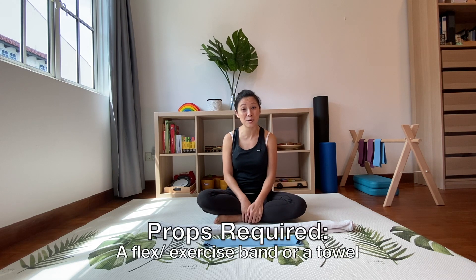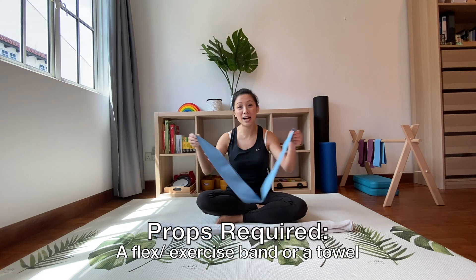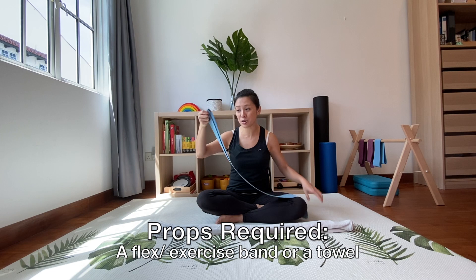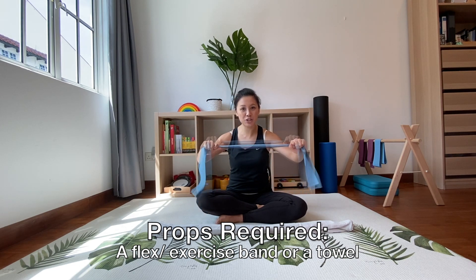I hope you enjoy this. If you have tight hamstrings, tight calves, or you just generally want to have a little bit more flexibility, then I hope this routine will help you. The first thing we're going to go into is what props do you have at home. If you have a flex band, that's fine — you want one of the thicker ones, or if you have a thin one you could just double it up.